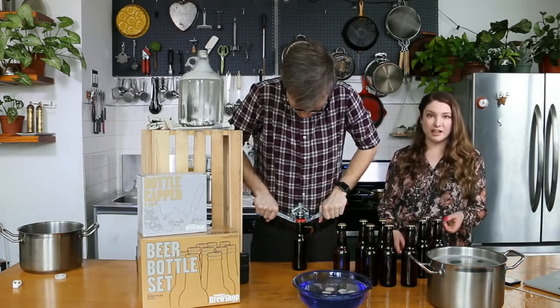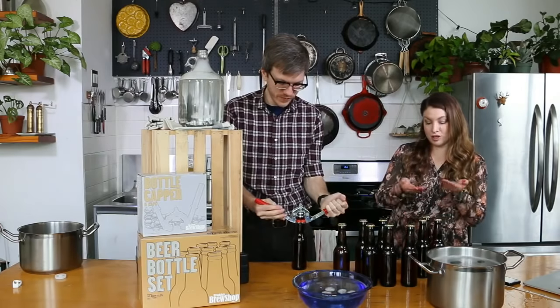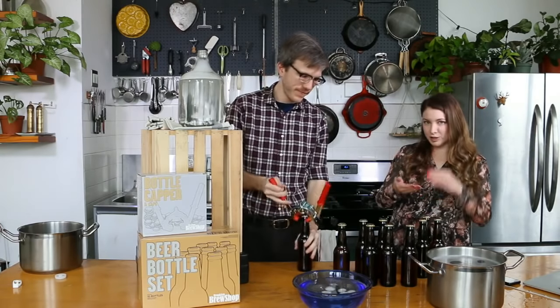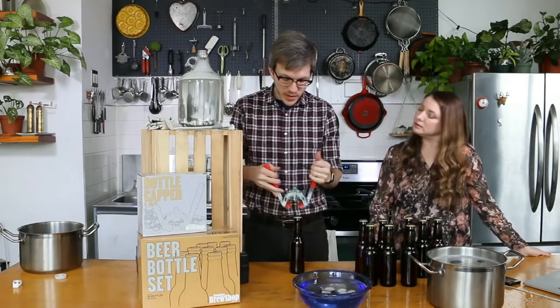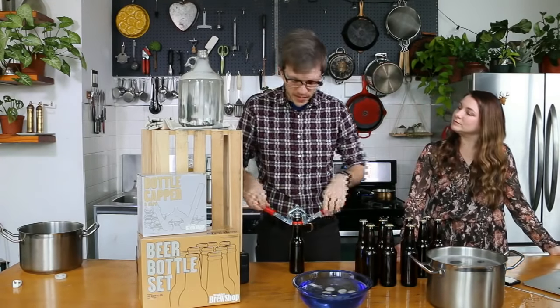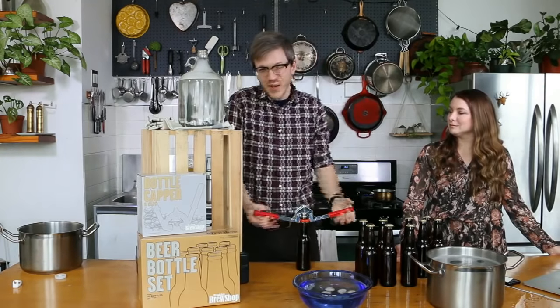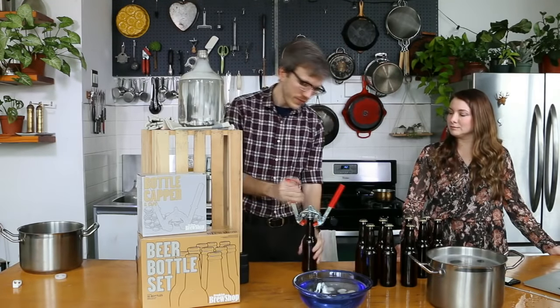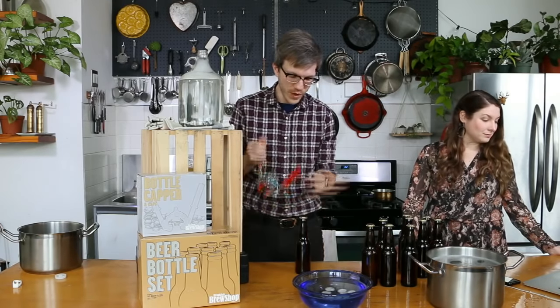There is a little bit of air at the top, but the carbonation is going to create a protective layer in between that. So keeping them still and not shaken up is great. CO2 — carbon dioxide — is heavier than air, so it will form a protective barrier for you.